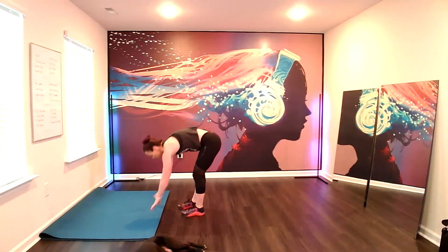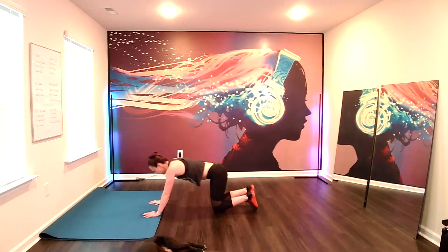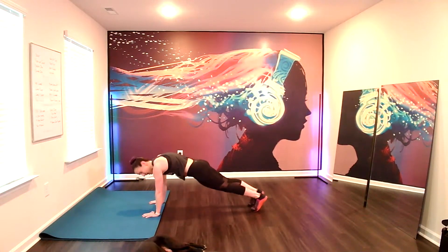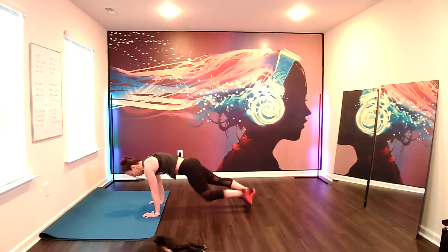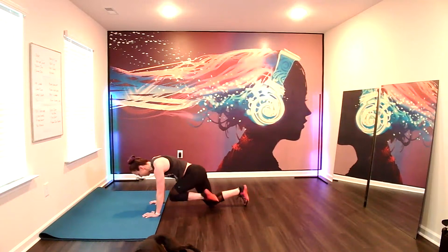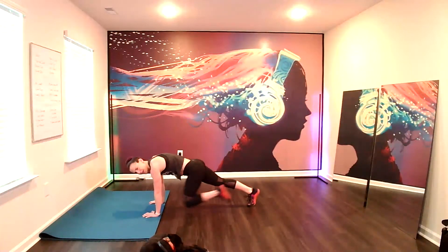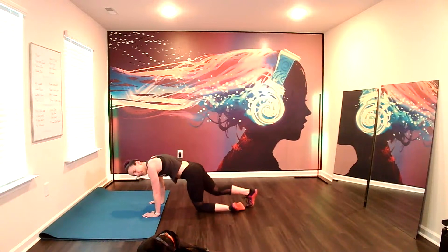Nice work. Now we're going to hold the plank. If holding the plank's too hard, no big deal. And we're going to add a knee drive here. Ready? Here we go. Knee drive. Knee drive. Pull. Pull. Keep driving forward with the feet. Keep the hips low. Modification: drop a knee. That's fine. Excellent.